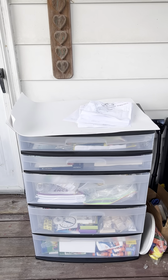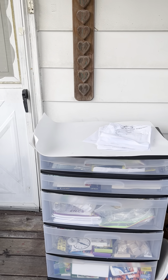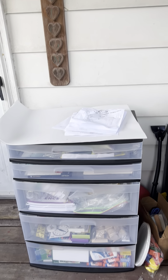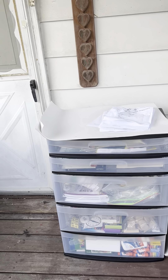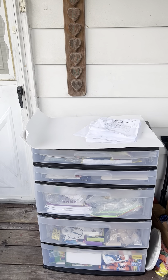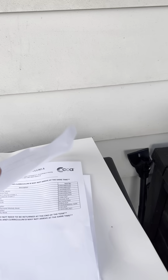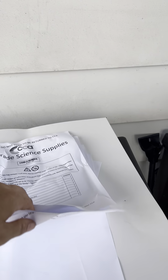This is our first year doing school in Pennsylvania and we are doing CCA, which is Commonwealth Charter Academy. I just wanted to show you everything that they send you in the welcome box for second grade. They gave us all these papers listing everything they sent, but I'm not going to read that to you because that would be a boring video.